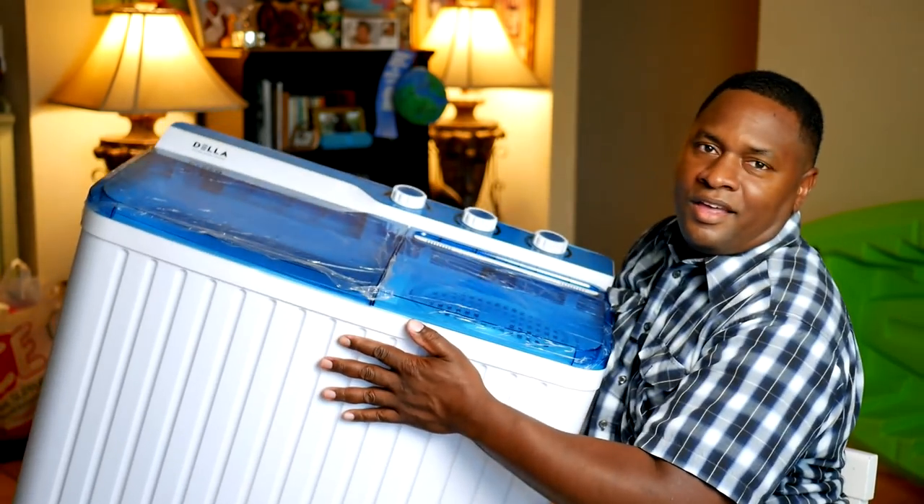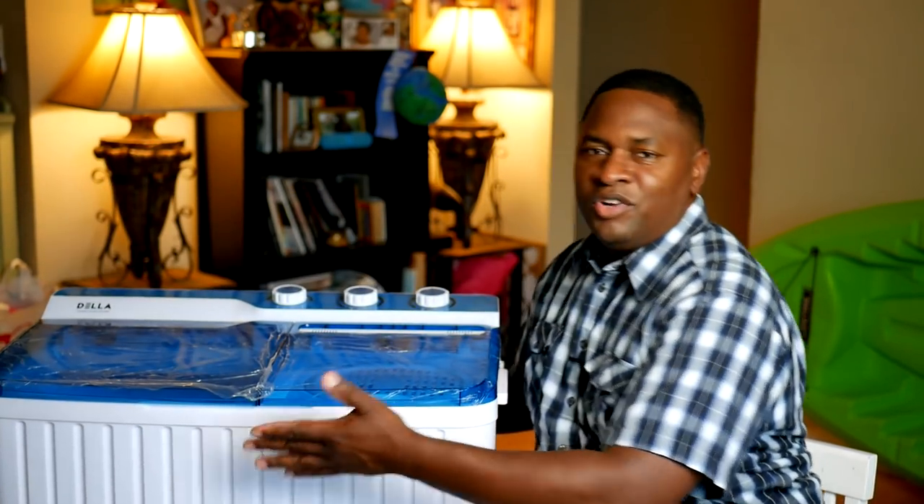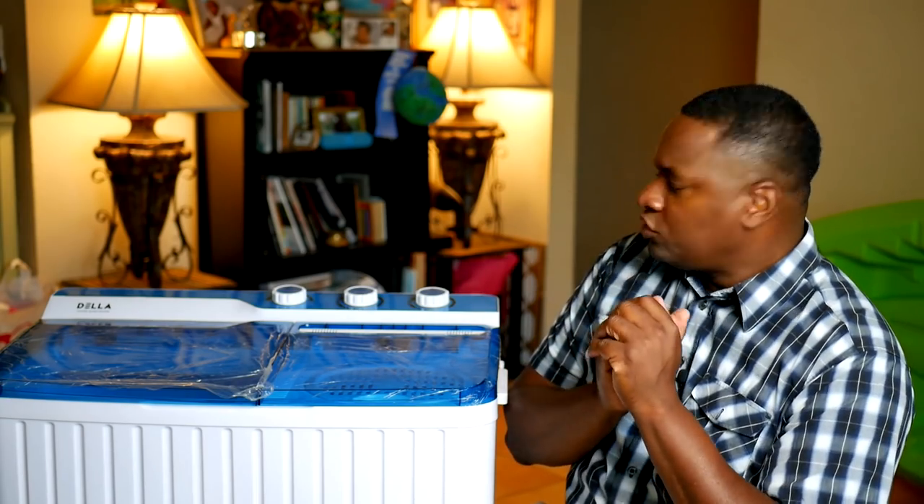It's very light — I see that even a woman should be able to pick it up.